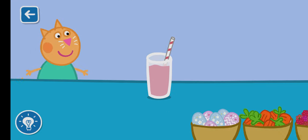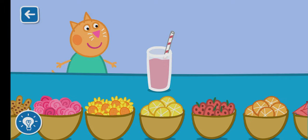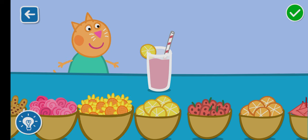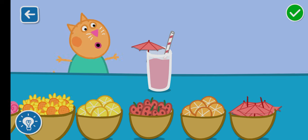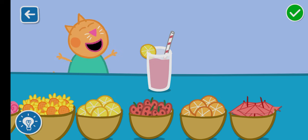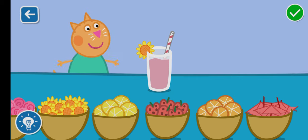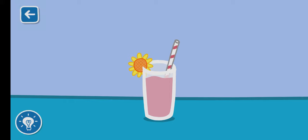Drag the items to decorate your smoothie. Wonderful! You are doing brilliantly! That looks like a delicious smoothie!